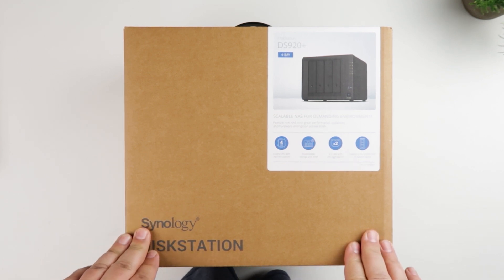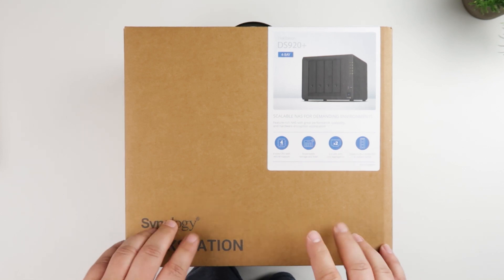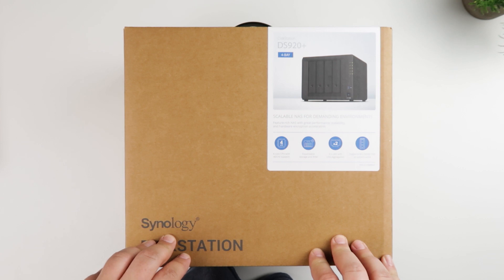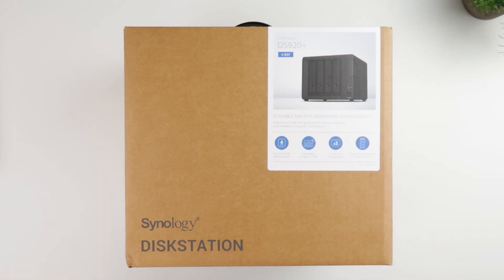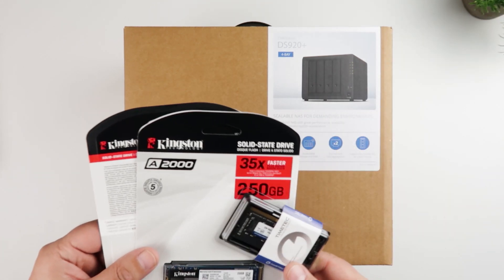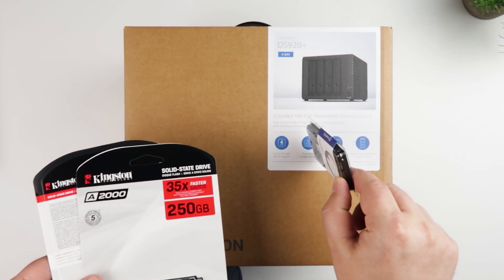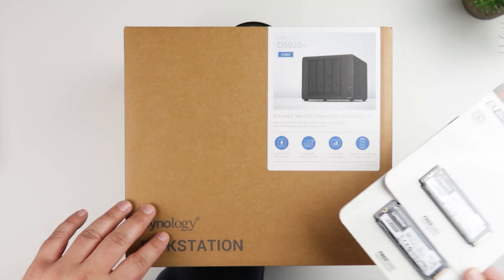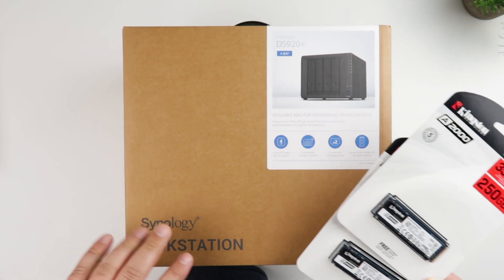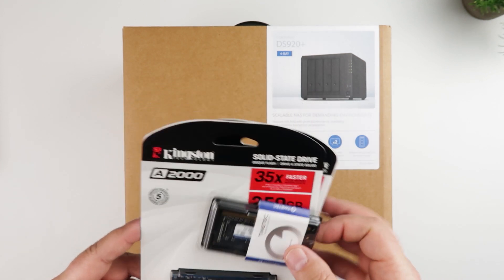I've seen other videos on YouTube — tons of unboxings and things like that — so I'm going to try to go quickly through this one. In subsequent videos I'll go into more details, like upgrading, because I did buy a few additional items. I purchased some additional memory since this has four gigs of RAM and I want to upgrade it to eight. I also got some SSD cards that can be used for caching — enabling disk write and read cache on the Synology — and I'll talk about those in the next video.